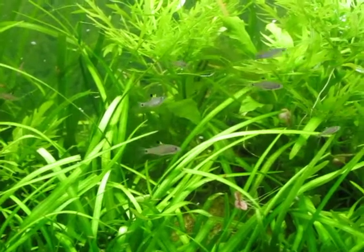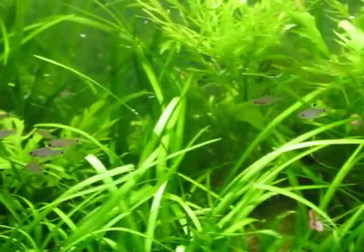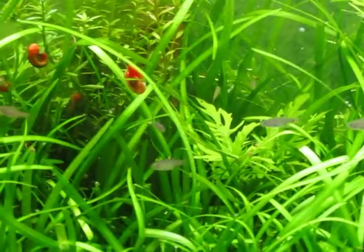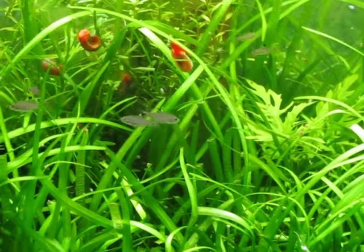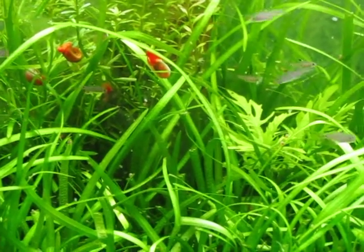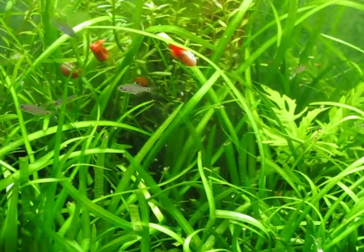I shall show you the fry a little bit closer if I can. These are all drape fin fry. There is a bunch of ram's horn snails in there that I'm going to pull out before I put the rice fish in, because I have a feeling that they might eat eggs, and there's a lot of them in there so I'm going to have to figure out where to put them.